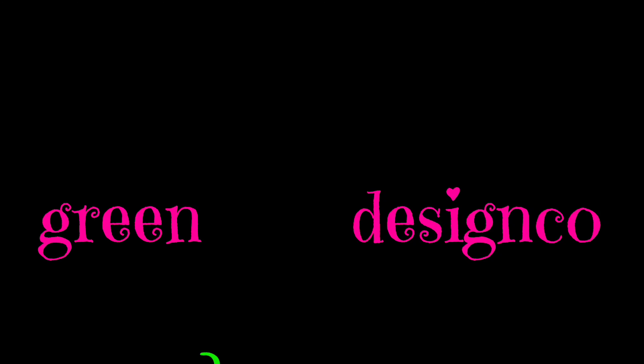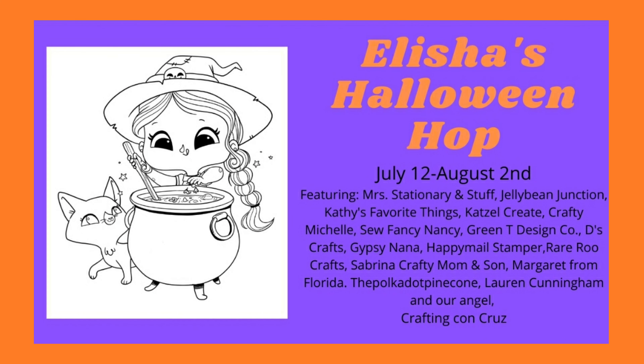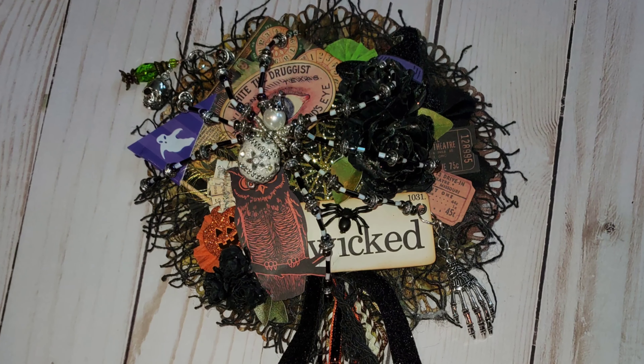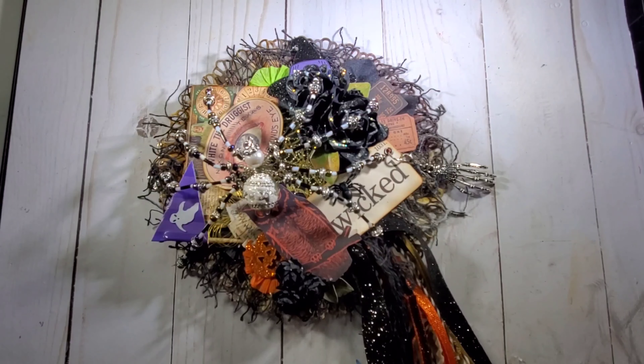Hi all, it's Tammy. Welcome back to my channel, Green Tea Design Co. Today I have my first project in Alicia's Halloween Hop.